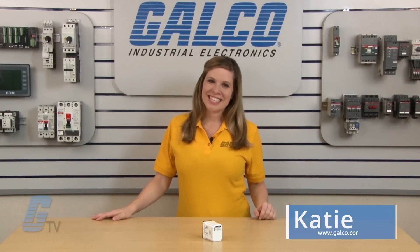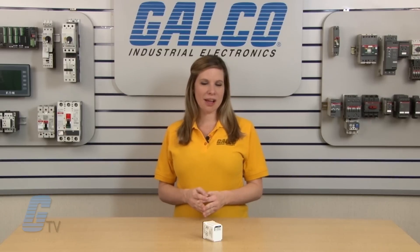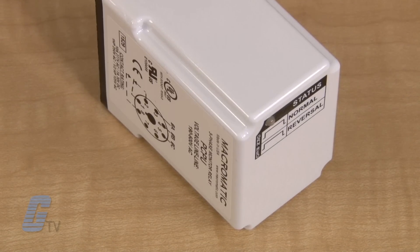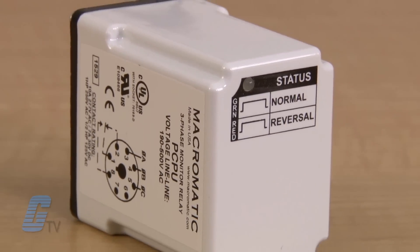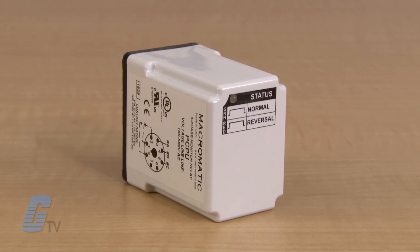Welcome to Galco TV. Today we will be discussing Macromatics PCP Series of Protection Relays. The PCP Series continuously monitors all voltages of a three-phase system. They are used to protect motors and equipment from expensive damage caused by phase reversal.